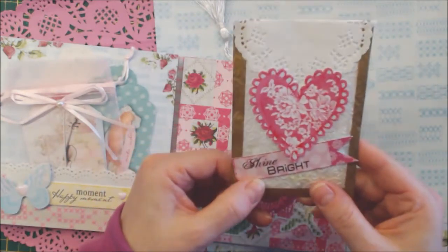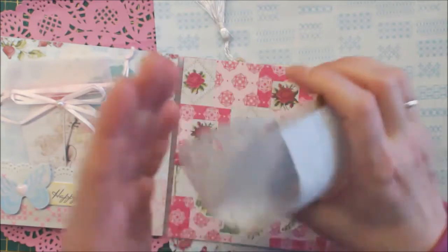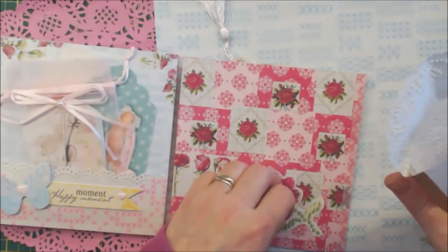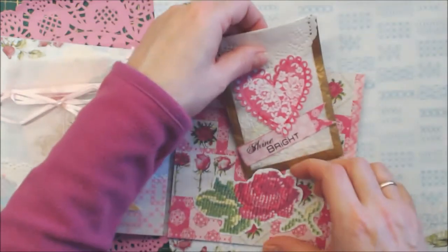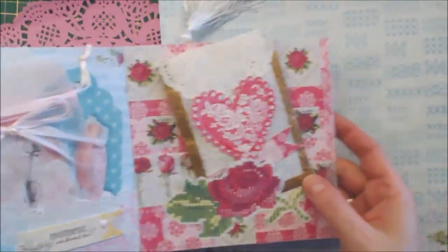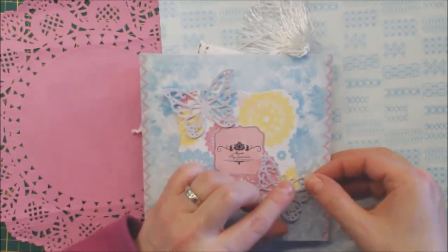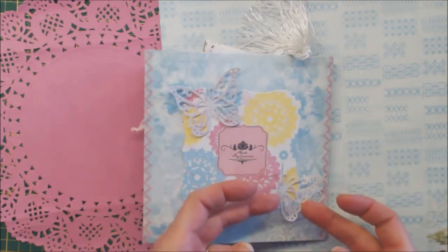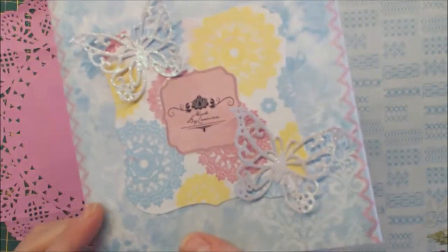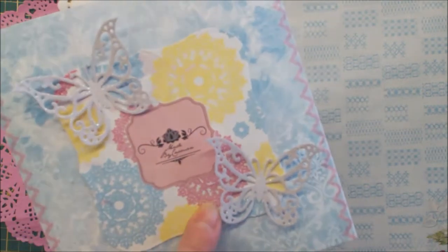I used some washi tape, and as you can see it says 'shine bright.' And a doily. There are some goodies in there which you can use. The bag has two butterflies, a tag with the doily paper, and my name.